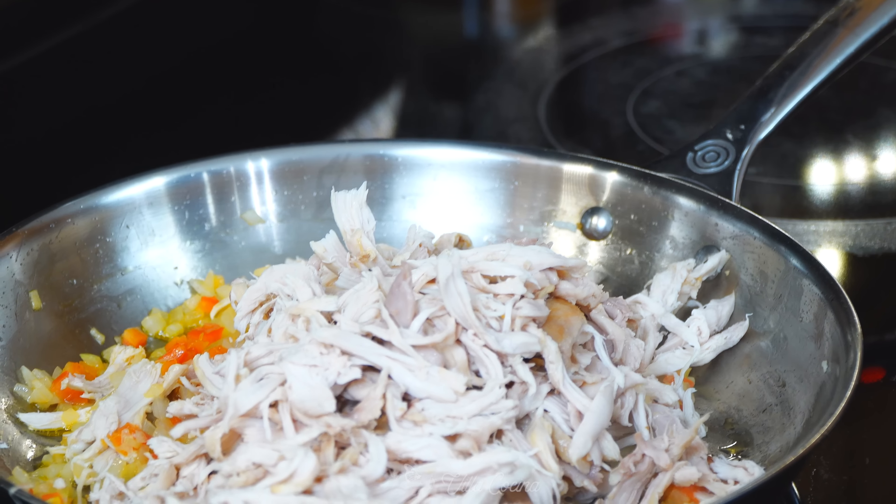We're almost ready — I'm so excited about assembling these. What I like to do first is take my flour tortilla and heat them up. Don't let them get too crispy; you just want to pass them through the heat. This will allow them to get a bit more pliable.